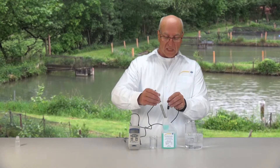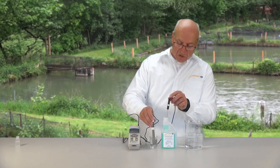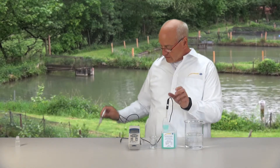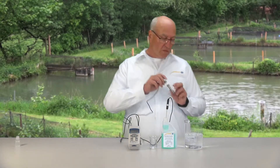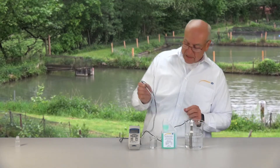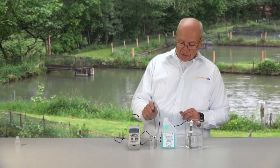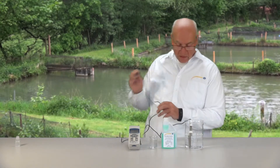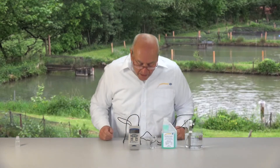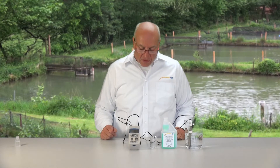I take the electrodes back out, remove the drops, rinse in distilled water, then remove the drops again, and then I can do my measurement in my prepared tub water. I do the same with the temperature sensor so we don't have any contamination in the measuring object. Our tub water has a pH value of 7.69 pH.